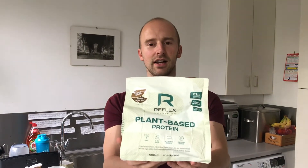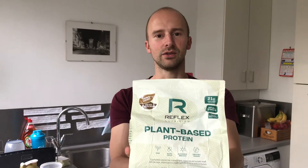Hey! Hi guys! So I've just ordered some cacao and caramel plant-based protein — you can see it there — from Reflex Nutrition.